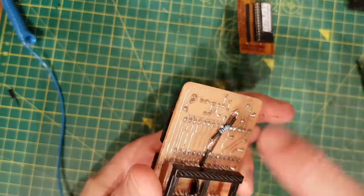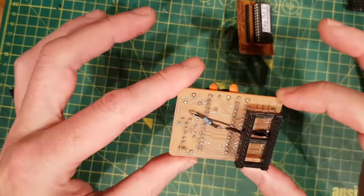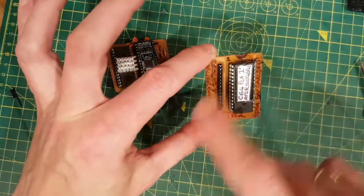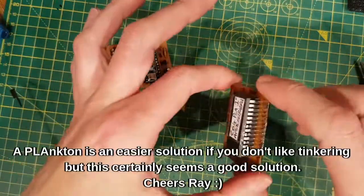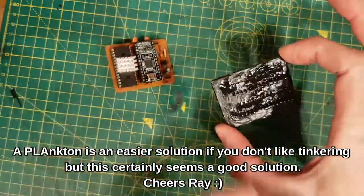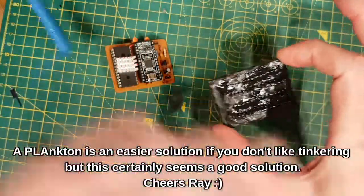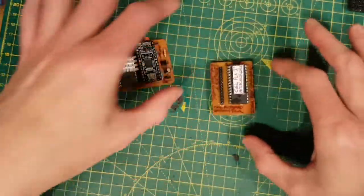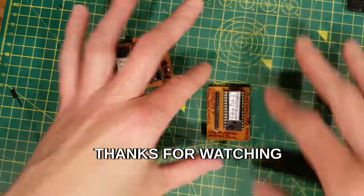I've done the Gadget UK things - not sure I've done them right. But anyway, thanks for watching. I will link all of the KiCad files. I'll try and link a printable thing you can print out on an A4 sheet and just etch it if you want. I hope you're all well. Thanks for watching, take care, and I'll see you all soon. Cheers, bye.